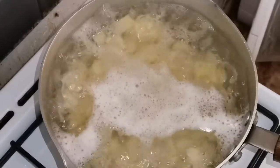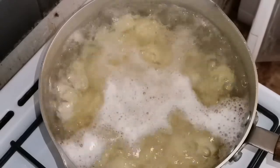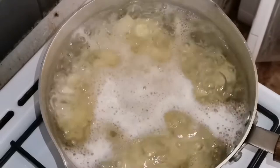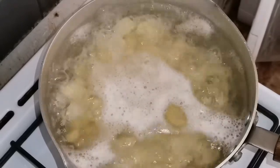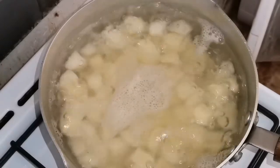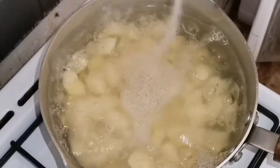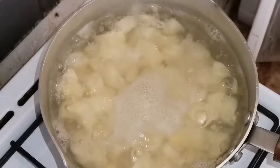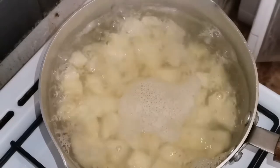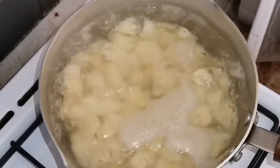I will boil the potatoes in salted water until they are tender. When you add salt to the boiling water, you can add 1 teaspoon of salt in the water.